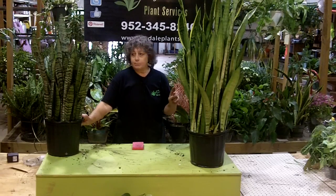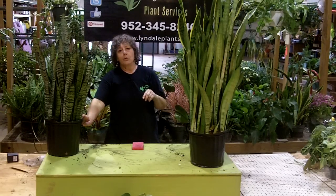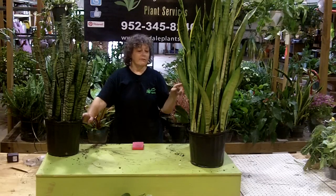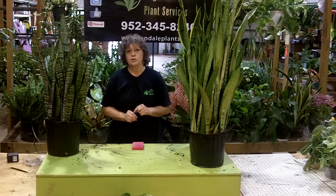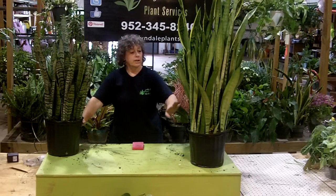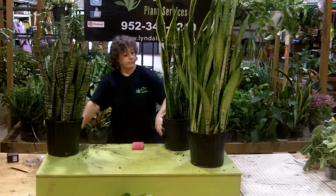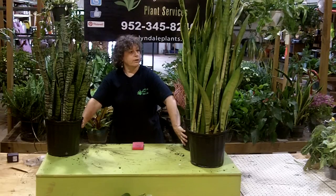The reason I'm really pointing out these cultivars is because oftentimes people will order one and they don't remember which one it was. And if you have a row of them, you do want to make sure you get the right cultivar again. So remember: Zalanica is dark, silver is the light, and then your basic standard is Laurenti right here.